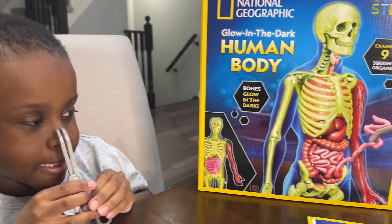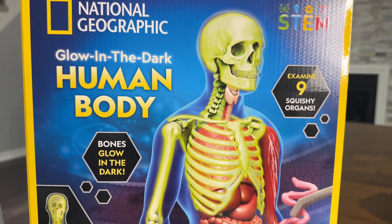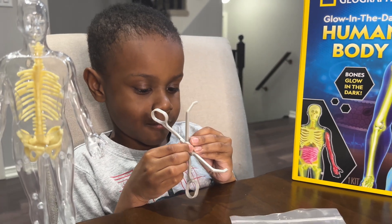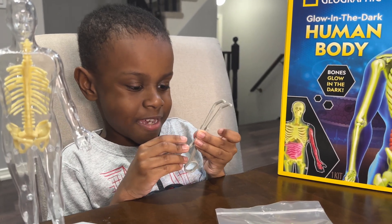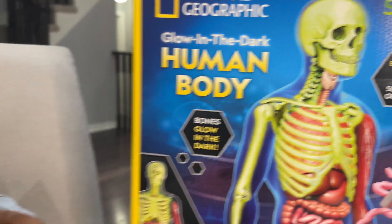It's the little geographic glow-in-the-dark human body STEM toy. The bones glow in the dark, so we'll check that out. We'll see if that's true, right, Mace? Yeah, right. And it has nine squishy organs.